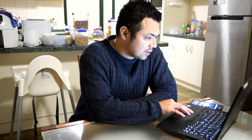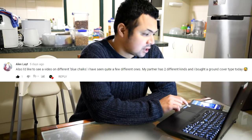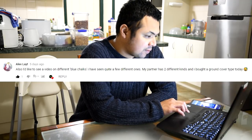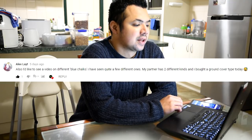Before we go over the latest episode, there are a couple of comments I want to address from the previous recap. The first one is from Alex Late: 'I'd like to see a video on different blue echeverias — I've seen quite a few different ones, my partner has two different kinds, and I bought a ground cover type today.' Great idea for a video — I'll look into recording one this weekend.